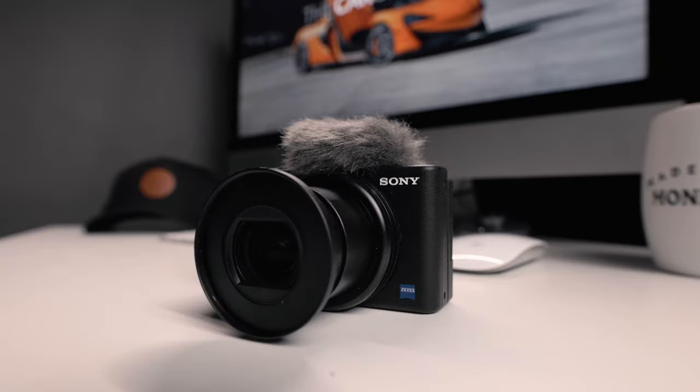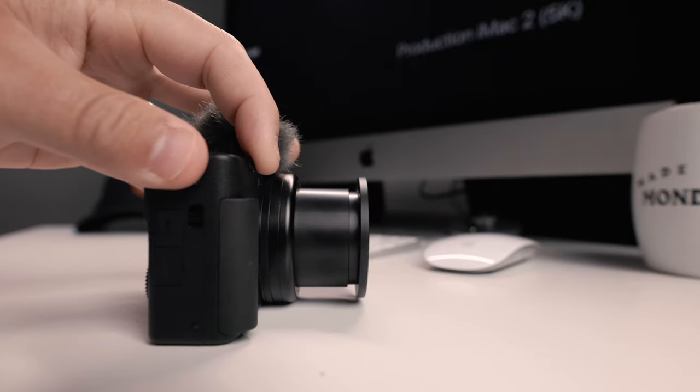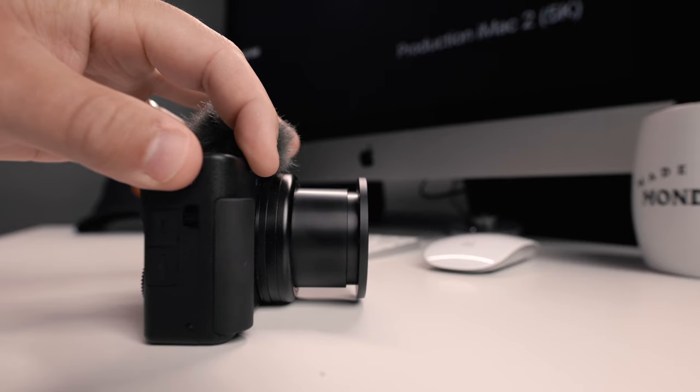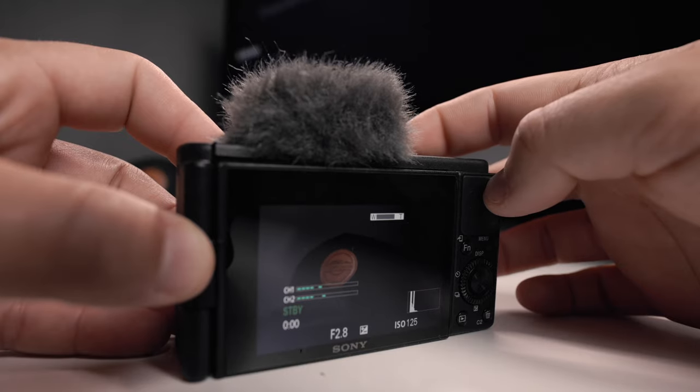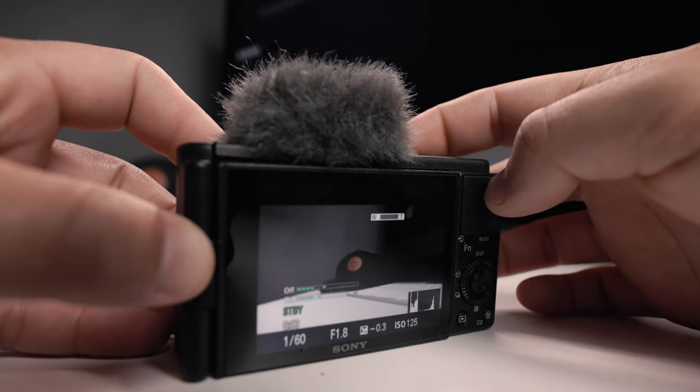Why did I do that? I want to make more content where I just hang out with you guys, and this camera is insanely easy to use. It's a point-and-shoot with a built-in lens with an aperture of 1.8 through 2.8 at a 24 to 70. I got some pretty cool accessories that I'm going to walk you guys through so that hopefully this camera can turn into a sweet daily vlog camera. Stick around - this video is going to be me using the Sony ZV-1, getting to know it a little bit and adding my accessories to it.